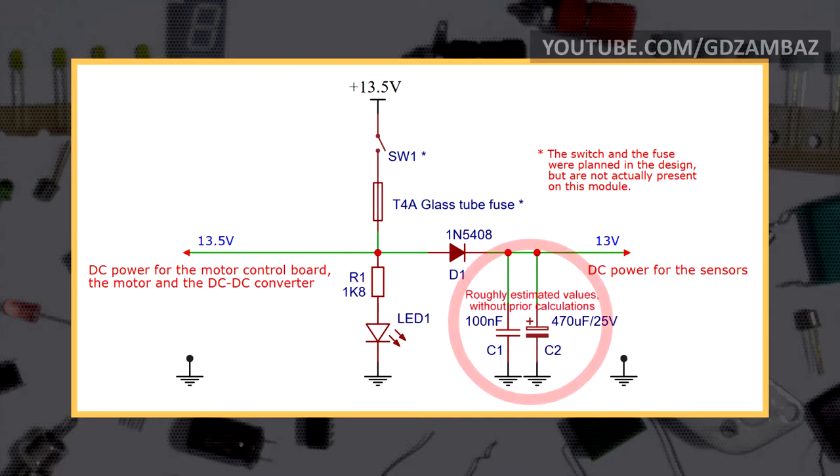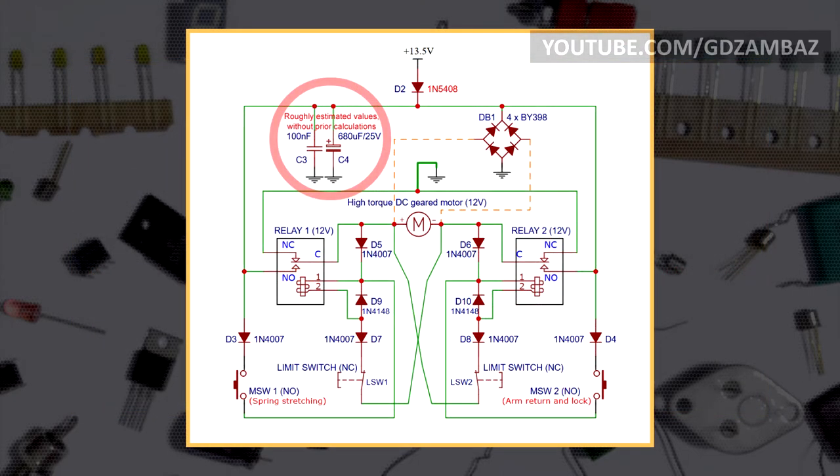The diode and capacitors serve a protective purpose: when the motor turns on or during the spring extension phase when current consumption is highest, short-term voltage drops can occur on the power rail. If a voltage drop occurs on the left rail, for a brief moment the diode becomes reverse biased, and during that time the electrolytic capacitor provides power to the sensors. In other words, the right branch is temporarily isolated from the left branch and the voltage drops are not visible there. This eliminates the risk of erratic behavior of the sensors. The chances are further reduced because there is also a diode and capacitors on the power rail of the motor control module.